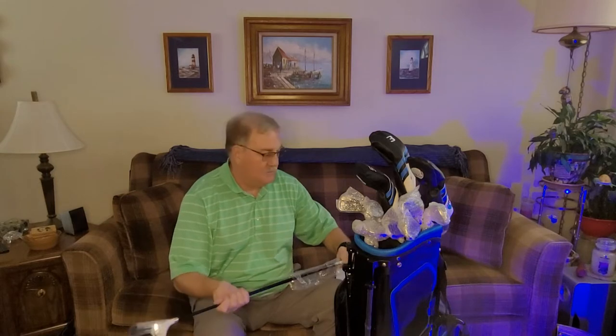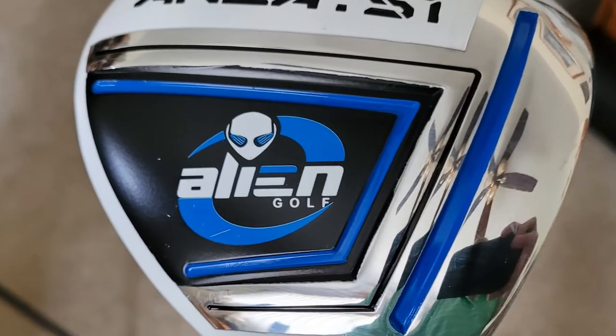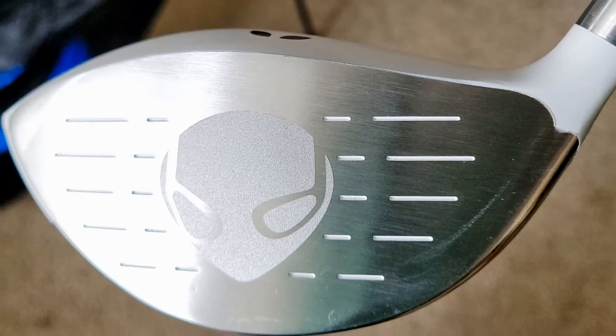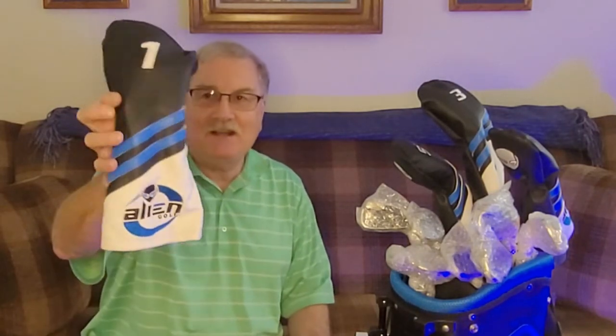I'll be honest with you — I have not used the driver for years. I've always teed off with the three wood, so this ought to be a really new experience. This set of clubs also comes with the Alien head covers.